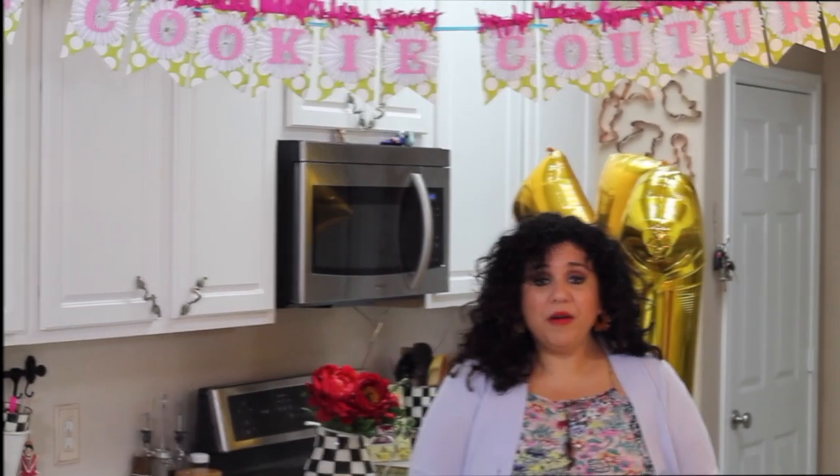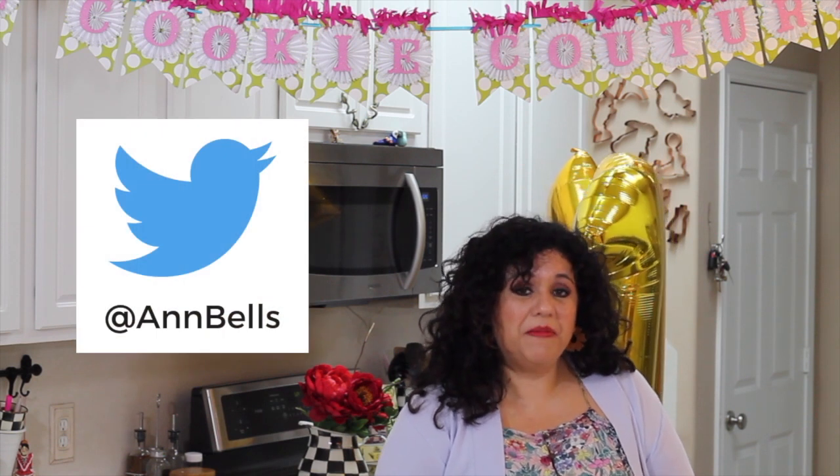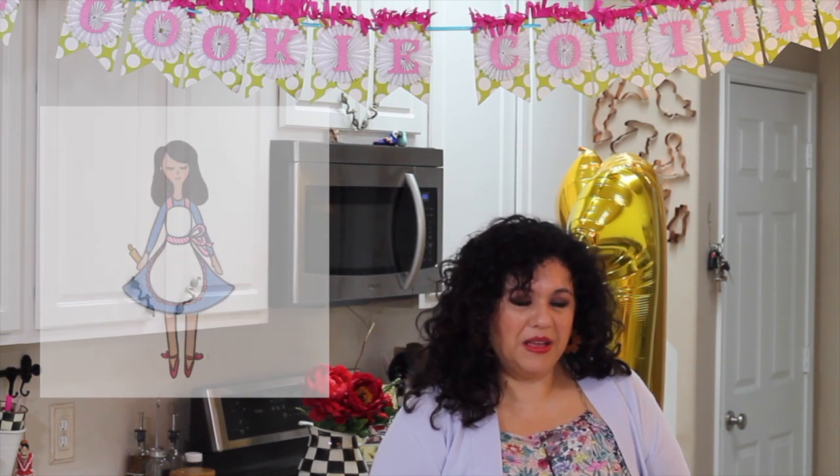Thank you so much everyone. I want to thank my niece who designed all my YouTube banner and my little cartoon girl. With all her help my channel looked very professional even though I was a beginner, and I think that really helped me a lot. I am so thankful for her talent.